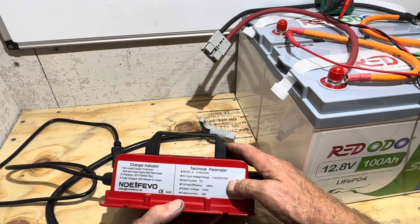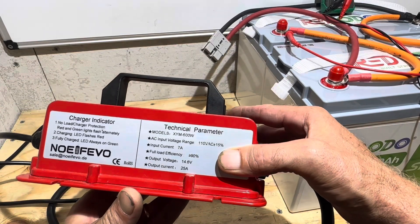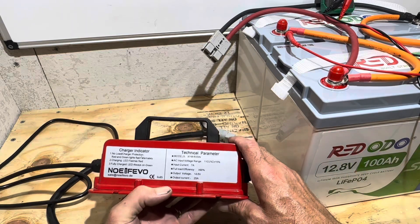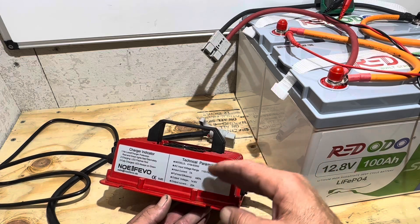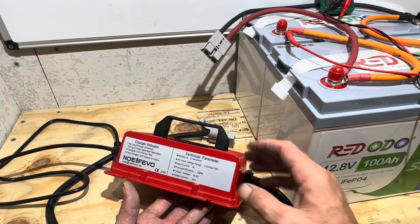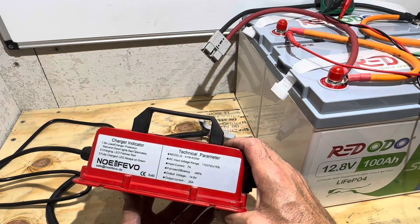You can see the rating right here on the AC input: 110 volts plus or minus 15%, which gives you a wide margin. So if you're using this with a generator or an inverter with a little bit lower output charging other things, it works well. And I've not had any problems with it delivering its rated power.